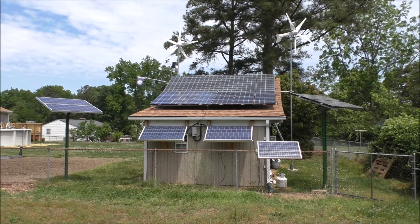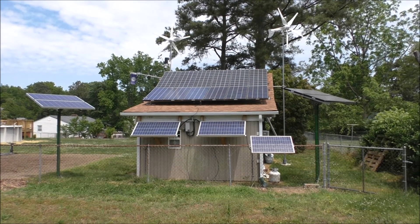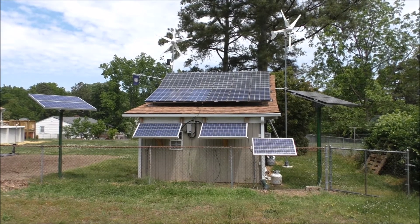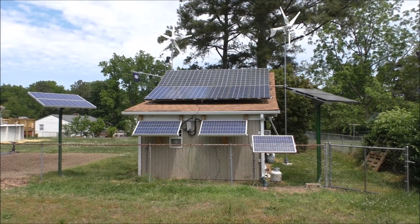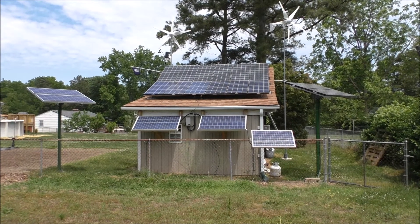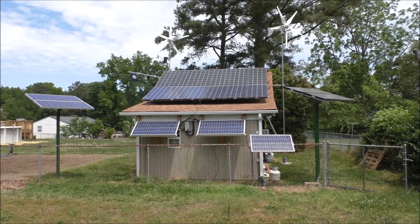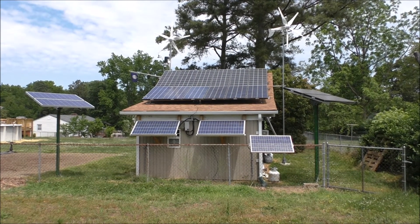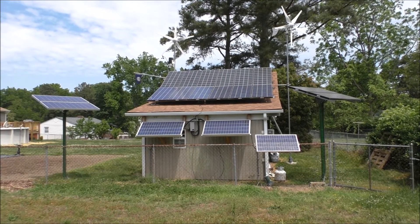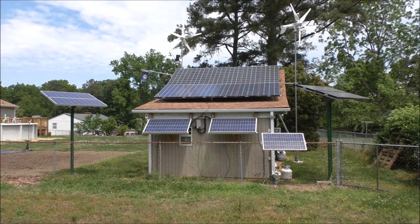Hey folks, this is Kenny, Arcade View SMC, doing an update on my solar system — well, not really an update, but after six years of doing this system, I finally made it onto Wall Street. I'm not trying to brag, but I guess I am. It's called MarketWatch. Just doing a little update on the system and I'll take you for a look inside and let y'all see what I got going on.